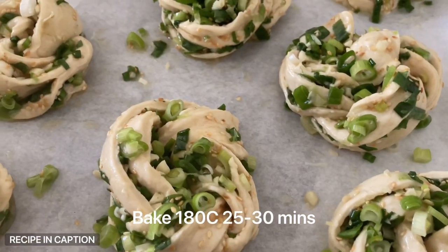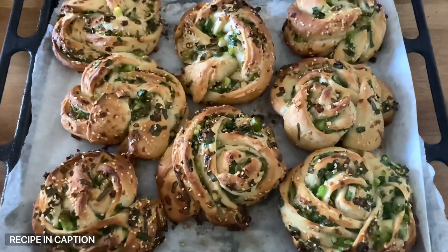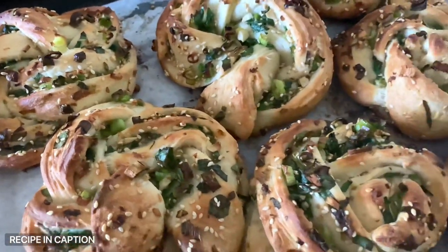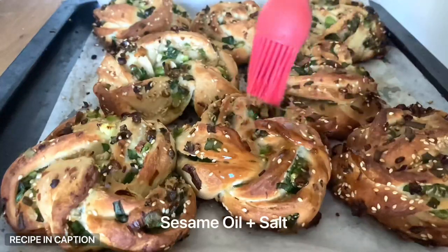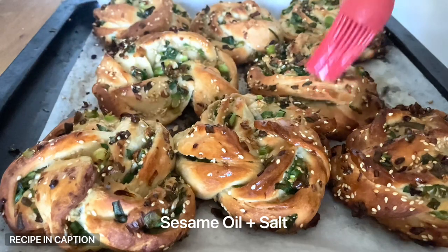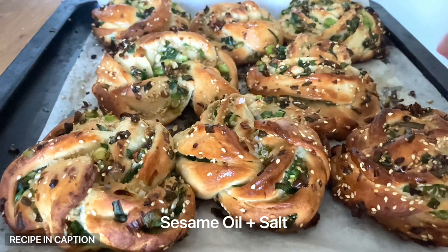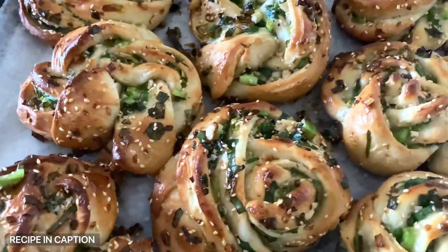Pop these into the oven for 25 to 30 minutes at 180 Celsius. Look at these fresh out of the oven — they look insane. But there's one more finishing touch: while they're still hot, brush each of the knots with a little bit of sesame oil. It gives them a beautiful gloss and accentuates all that aroma. Then give them a sprinkle of good flaky salt. Let them cool a little bit and then dig into happiness.